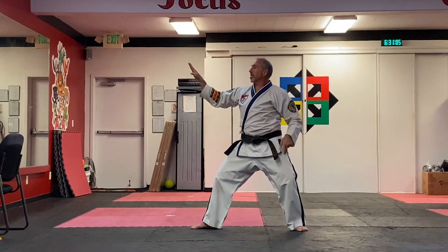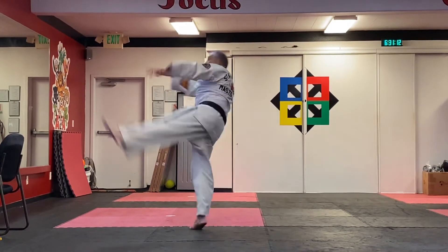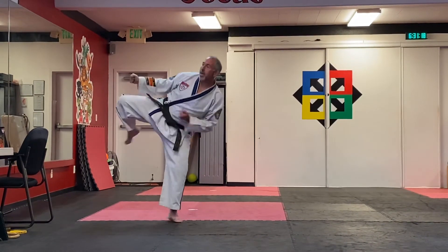Then an inner crossing kick that lands in front. On the inner crossing kick, you're going to be doing a kihap. It lands slightly in front, turn, and you're working on a hook kick, round kick. Prepare.